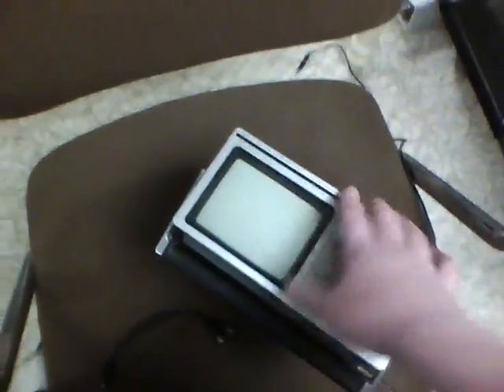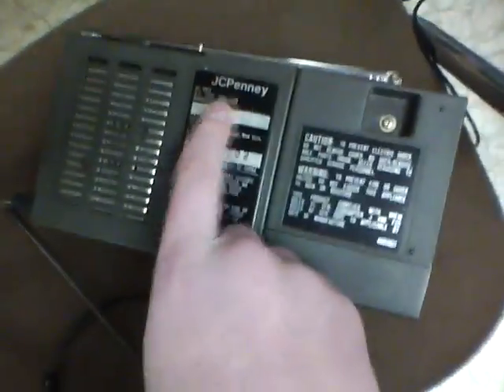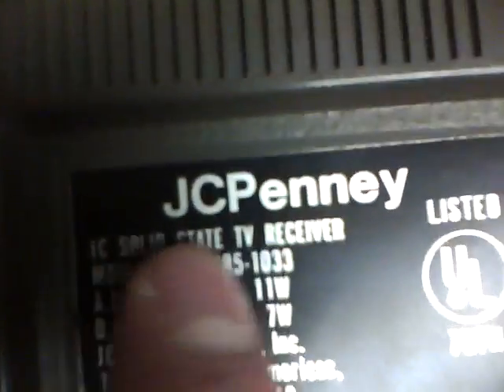This thing works beautifully otherwise. I will show you everything about this TV. What's weird is they have double of the same JCPenney sticker on this — they may look a little different because one has a smaller space to deal with, but they get across the same exact thing. As you can see, it is an IC — I'm guessing that means interconnected solid state TV receiver.